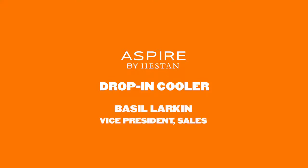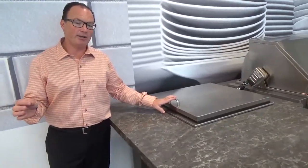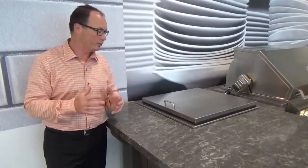Hi, this is Basil with Heston. I'm here to talk to you about Aspire by Heston, and in particular our 24-inch drop-in cooler. The drop-in cooler is used when technically there may not be the electricity that you need in the area, but it's also an extremely convenient place to put in a corner of an L-shaped island or anywhere, because it gives you extra space to keep things cold.